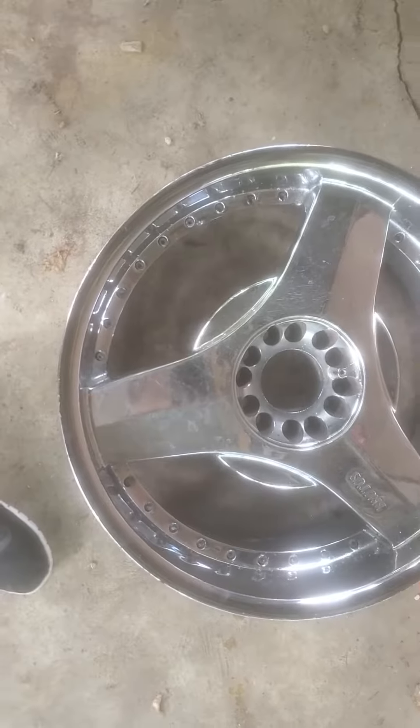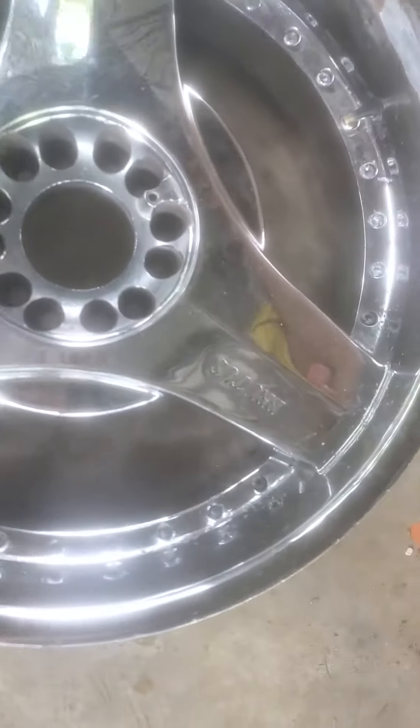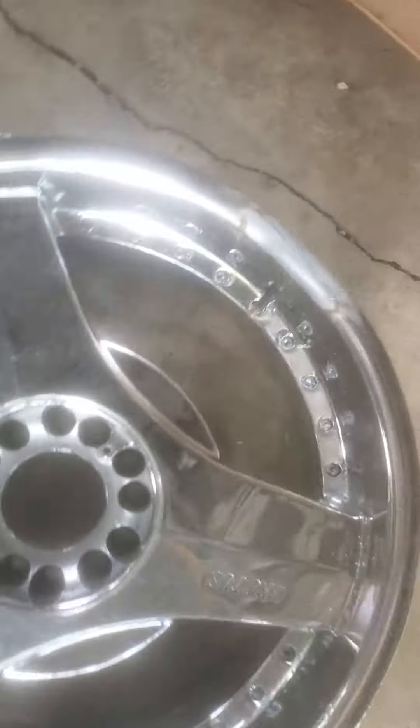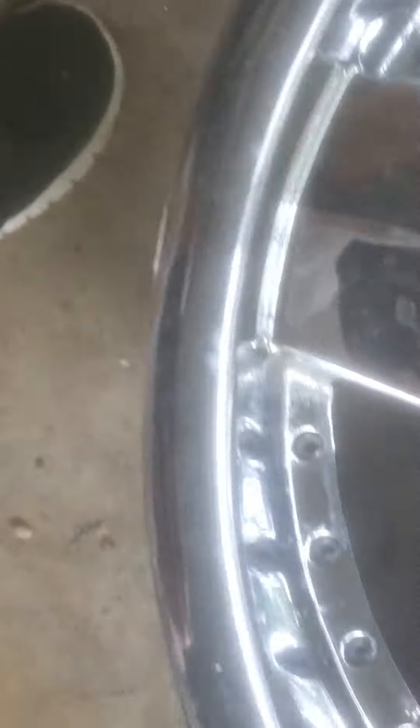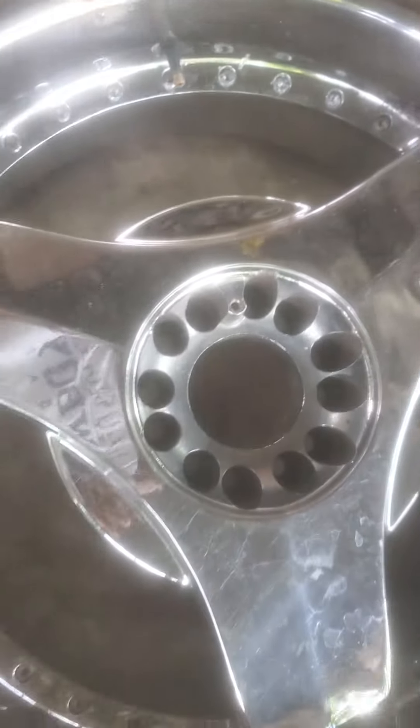Let me show you the fifth one. All right, here's the fifth one. It's a Series One Brutus — this one has a weld that's been repaired and it's good. Six lug universal.